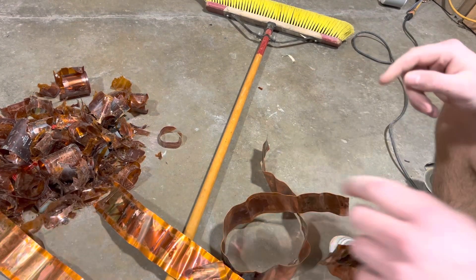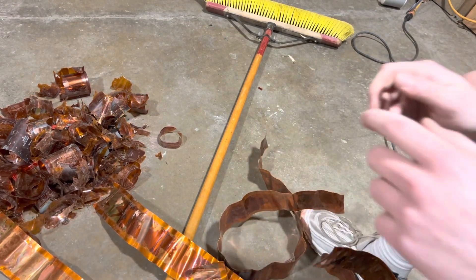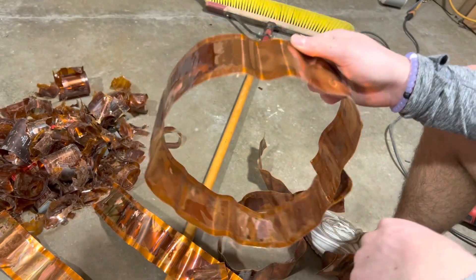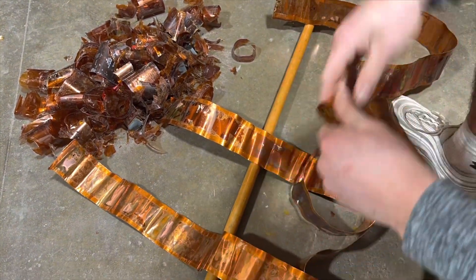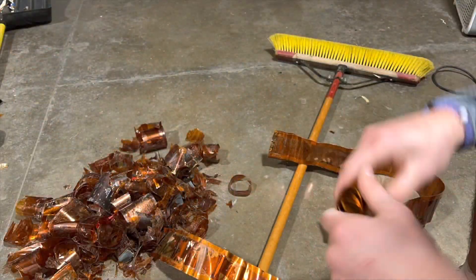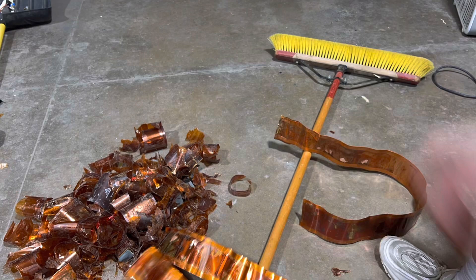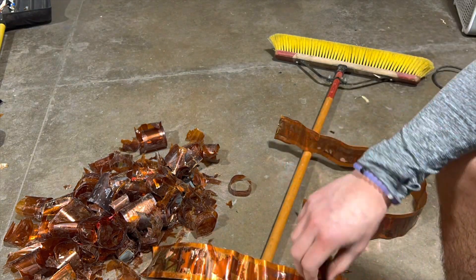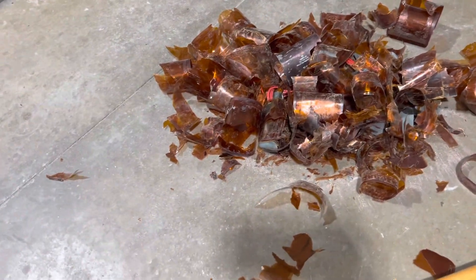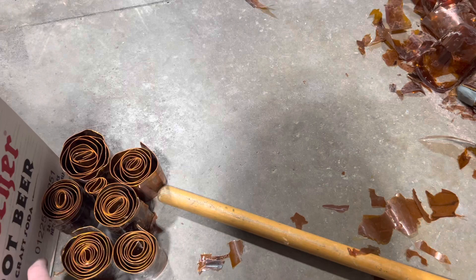All right, now I got all those transformers wrapped out and just left as pure copper. So now I'm gonna roll them all up. All right, let's finally get it all finished. That is the old parts of the transformer and the glue and all the insulation stuff, and there's just the pure copper roll.